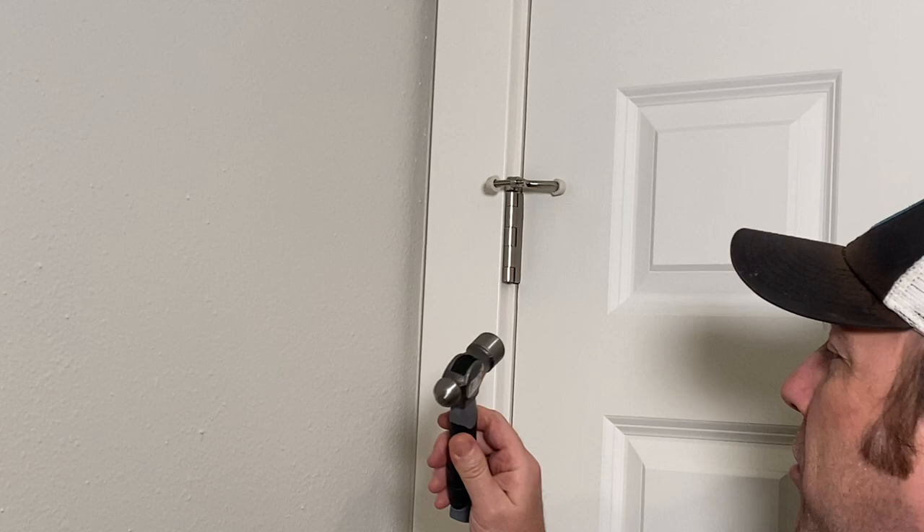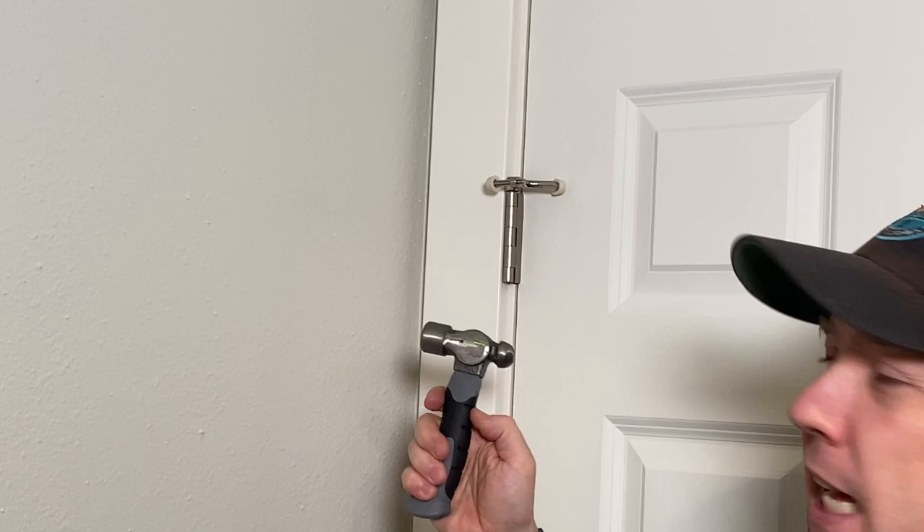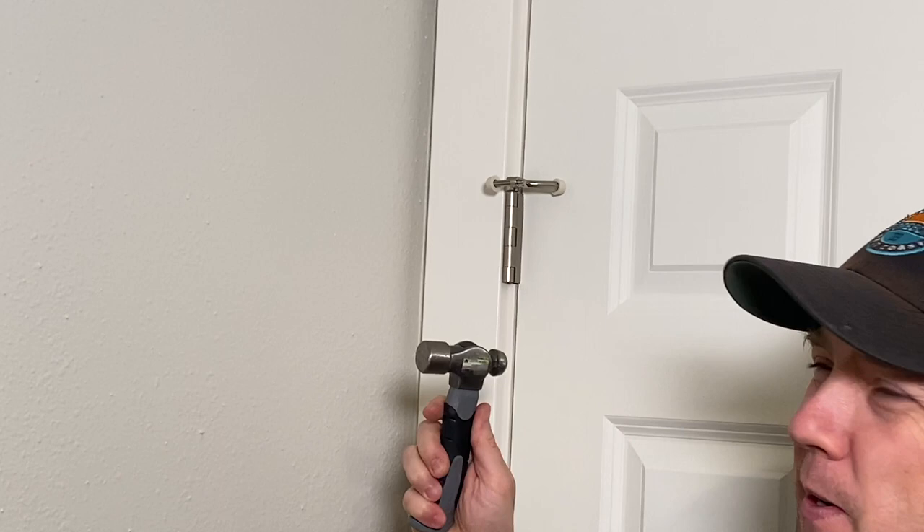For this job, I just raided Logan's toolbox. I bought him this little hammer at Harbor Freight a little while back — actually, I bought it for him when he was two. I don't know how many two-year-olds have a hammer this sweet, but it's a cool little hammer. Take a screwdriver that fits up in the bottom of that hinge and just give it a couple taps to take it out.